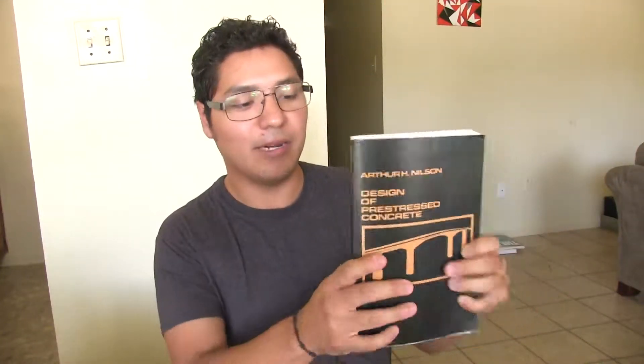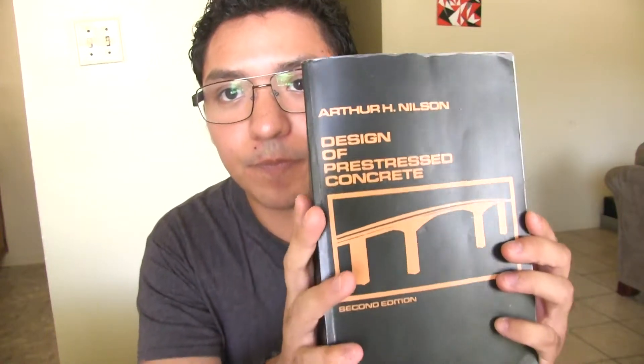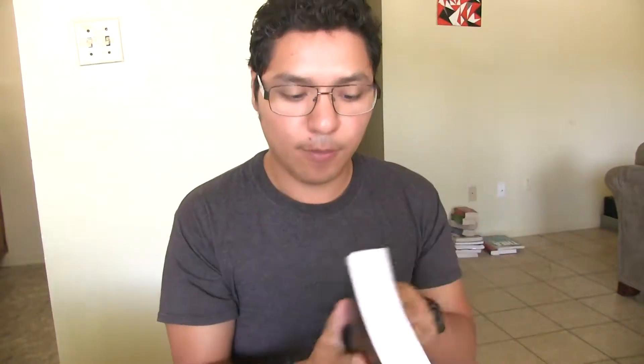Now I want to talk about one of my favorite books that I have. I even put some plastic on it because I like it a lot. It's called The Sign of Pre-stressed Concrete by Arthur Nelson. This is a really cool book. As you can see, it's kind of like a pocket book.